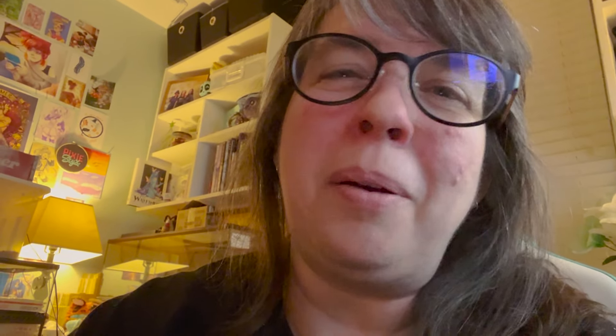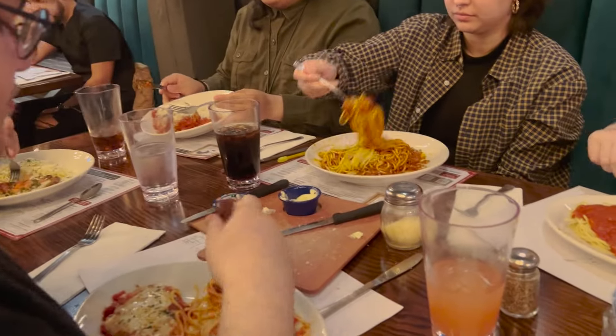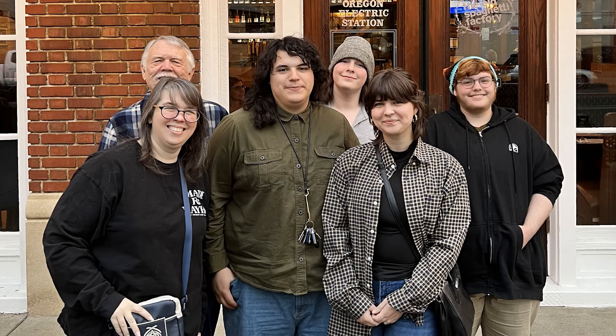Hey guys, I just got done with work. It's Wednesday night, about 1:30 a.m. — technically Thursday. I did take a break to go meet up with Fletch and Sam, my kids, for dinner. They live about an hour away, so it was a pretty long break. We had a really good time at the Old Spaghetti Factory, and it was just really nice to see them during the middle of the week when I don't usually get to see them.